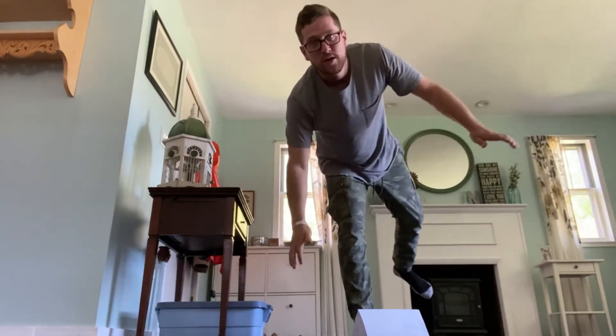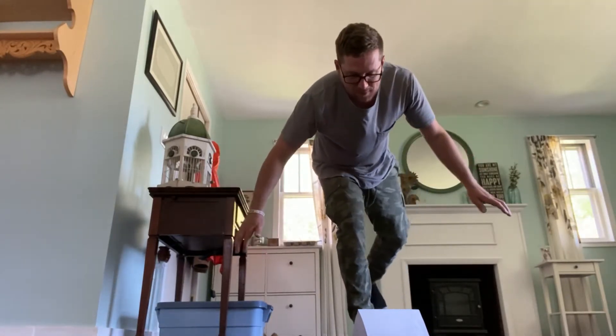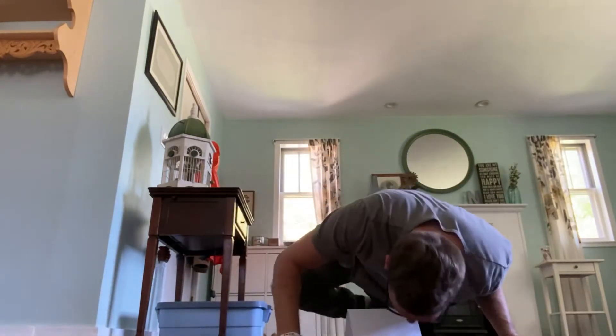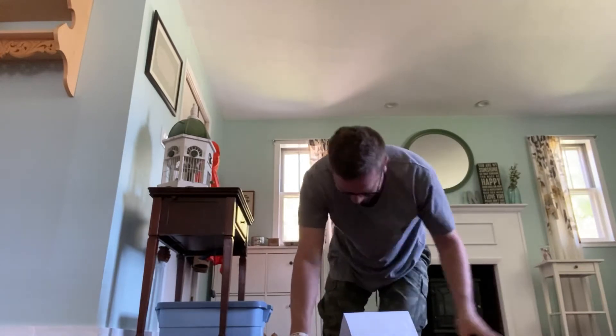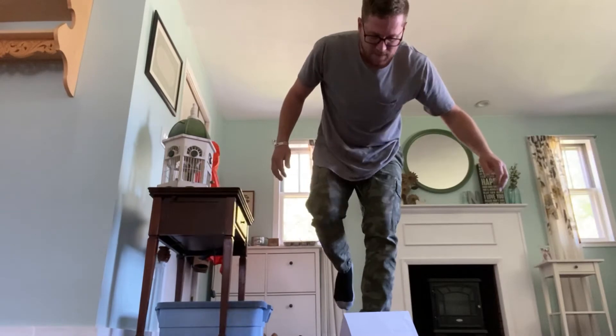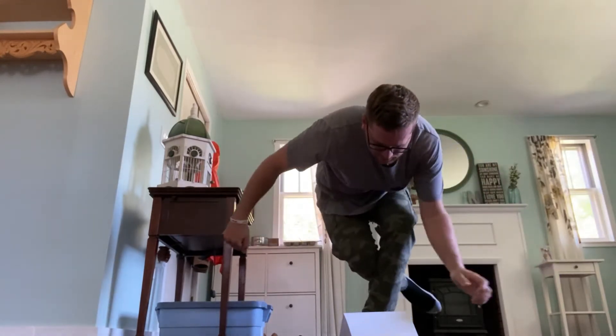This is the part you guys have been waiting for the whole time — me absolutely failing at this challenge. Oh gosh, okay. Hold on, I'm gonna try my other foot. I feel like I'm not flexible enough for this.